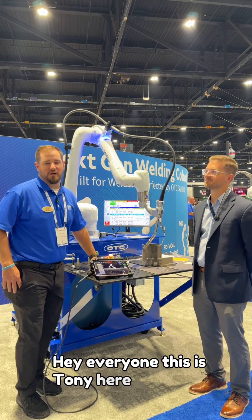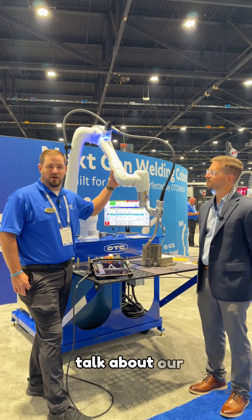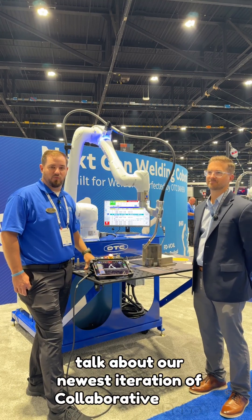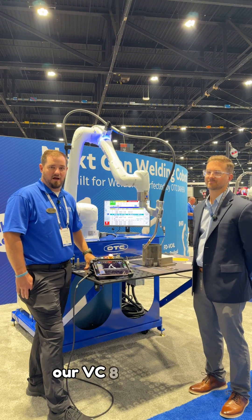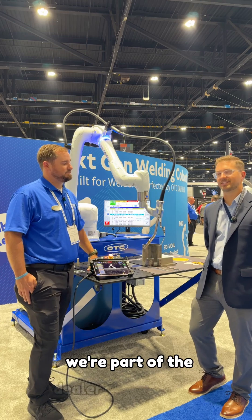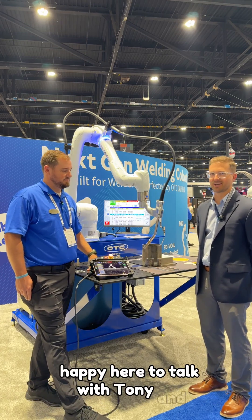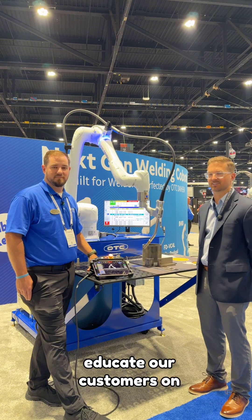Hey everyone, this is Tony here with OTC Daihen, and today we're going to talk about our newest iteration of collaborative robot, our VC8 robotic arm. I'm with Modern Machinery Company. We're part of the dealer network with OTC here in the Midwest, happy to talk with Tony and educate our customers on collaborative robots.